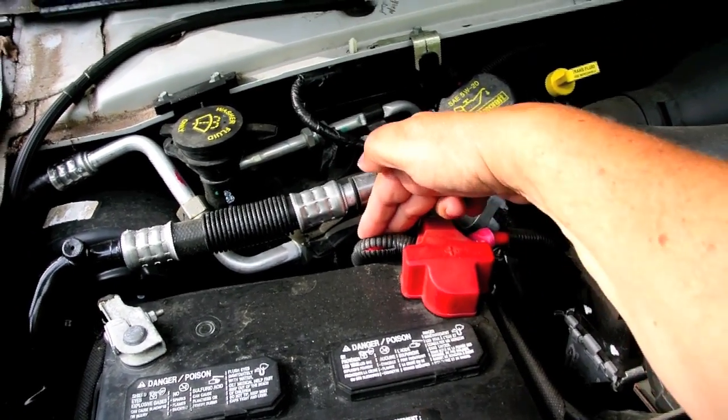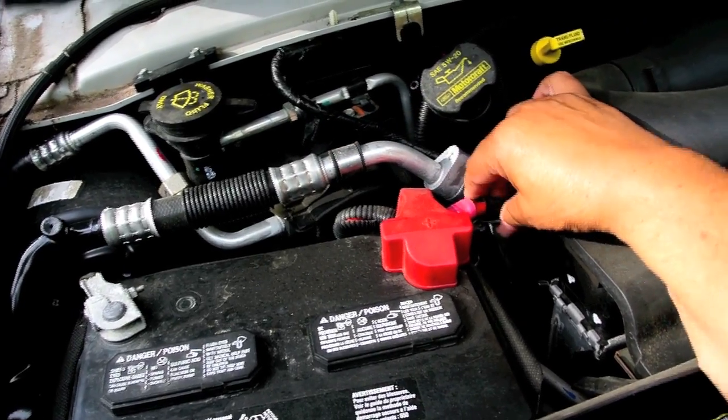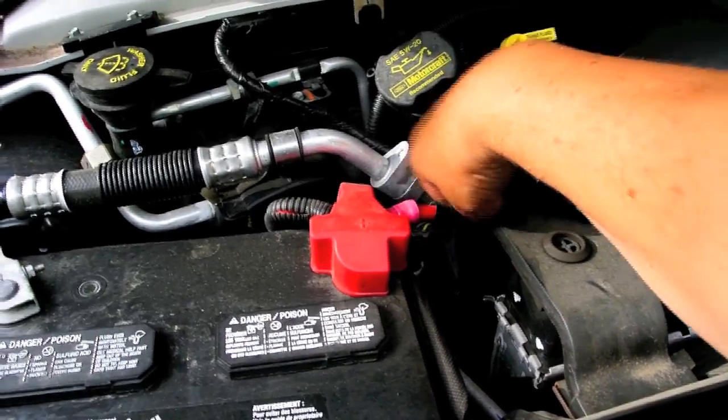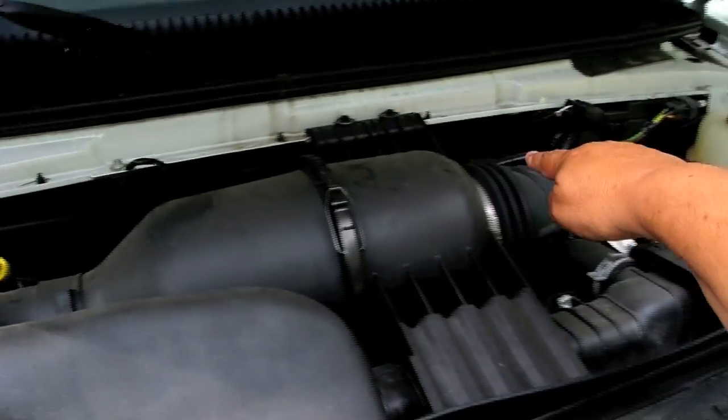This battery cable here is part of the engine system, and this battery cable here is added on. And if you follow it, it goes down and around here, all the way across here.